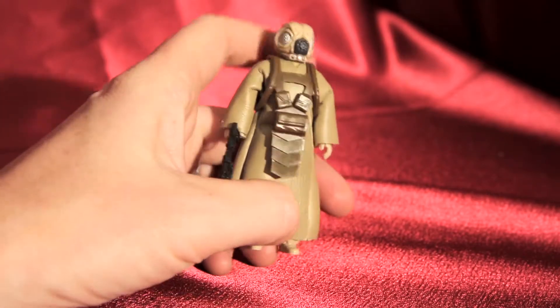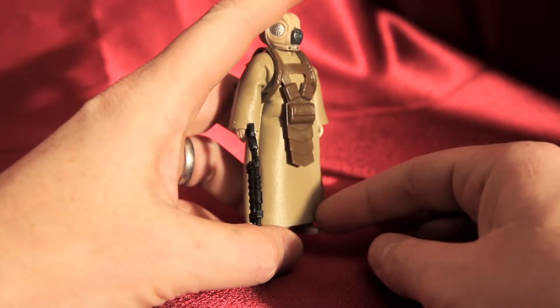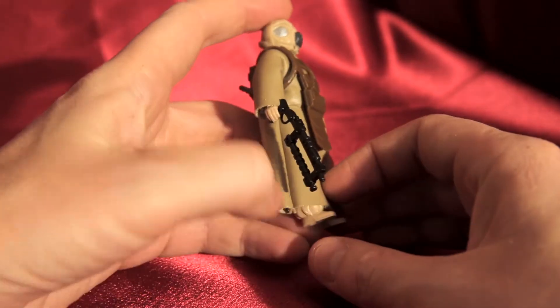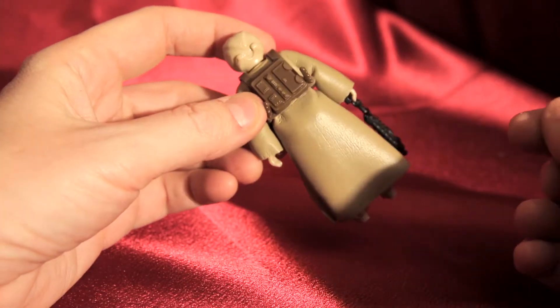As we look at this a little closer, you can see they picked this leathery, pleather kind of stuff to use for his tunic-y cape here. Let's turn him over. It's really nice material they chose.